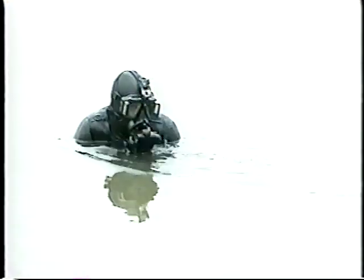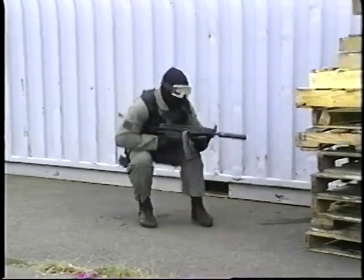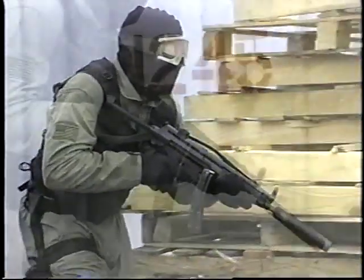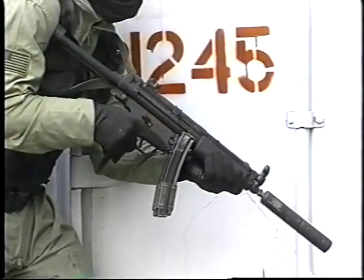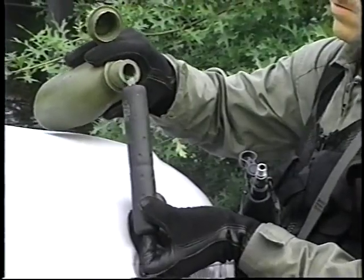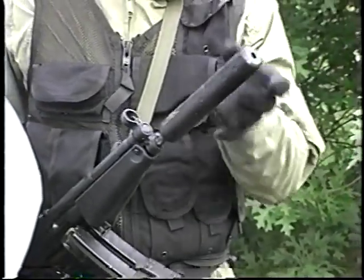One of those variants is the 9mm MP5N Navy model with the ambidextrous Navy trigger group and the sound suppressor attached. This model, developed for the elite US Navy SEAL teams, features a threaded barrel that can be used with or without an optional wet technology stainless steel sound suppressor.